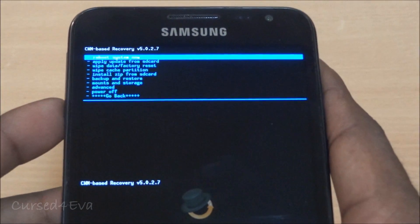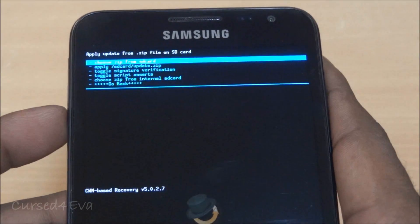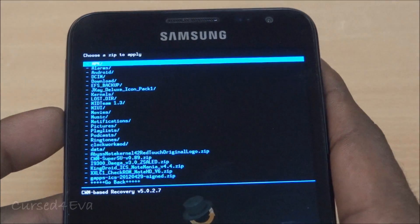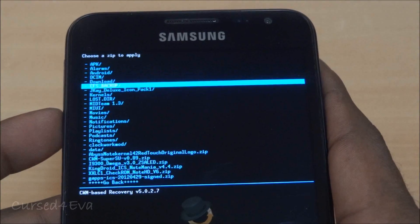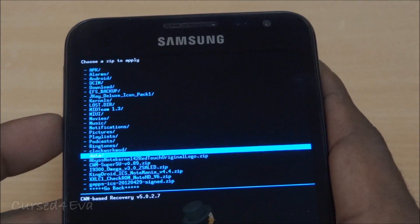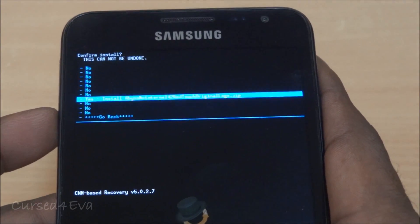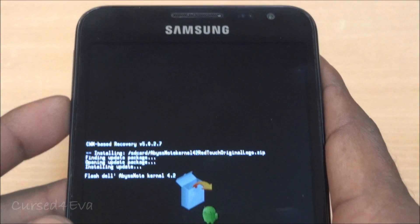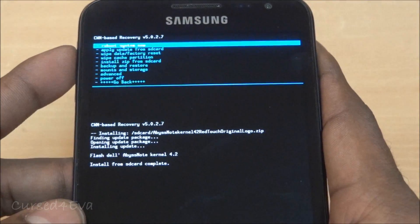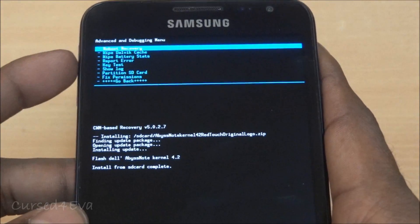Go to 'Install from zip from SD card' and choose from SD or internal SD depending on where you saved the files. Navigate down to the Abyss Note Kernel for RedTouch Original Logo zip — that's link one — scroll down, select yes, and wait for the installation to complete. Then go back, go into Advanced, and hit 'Reboot Recovery'.